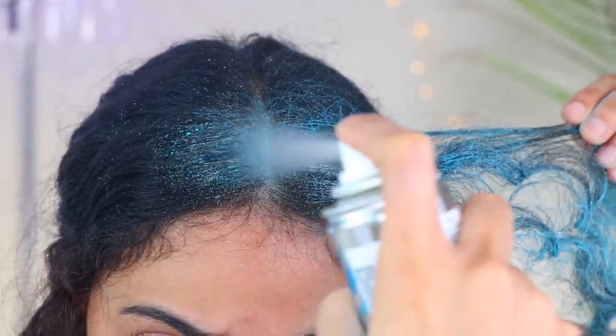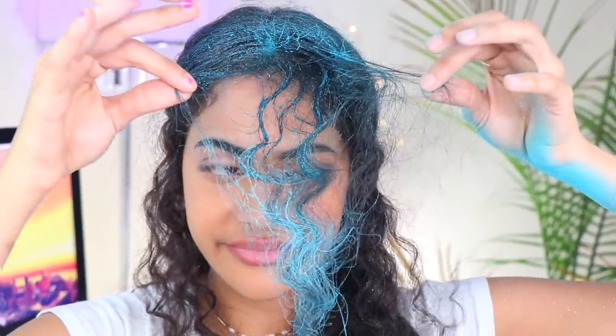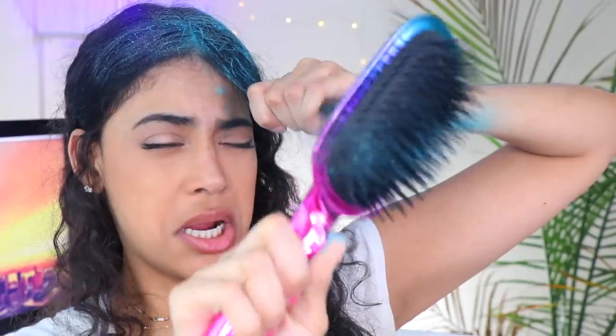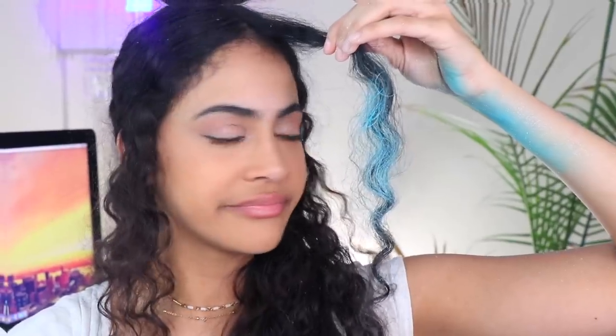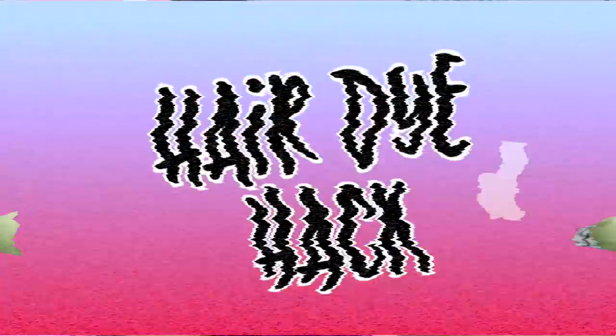Have you ever tried color spraying your hair and then this happens? Unfortunately every single time your hair gets stiff as a rock and you're not even able to style it, let alone brush it. So if this has happened to you, today I'm gonna show you a life-changing hack to easily color your hair.